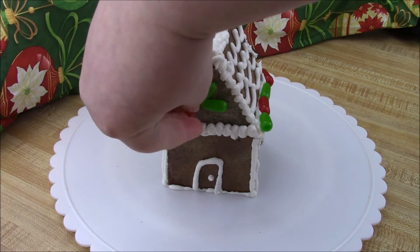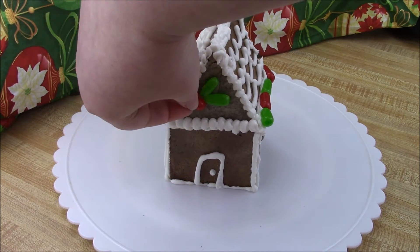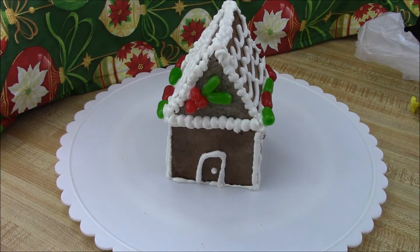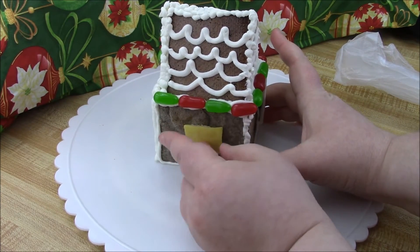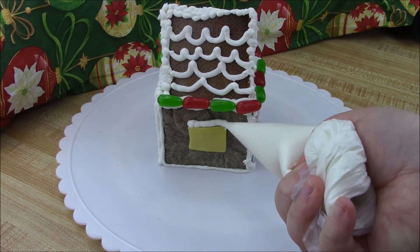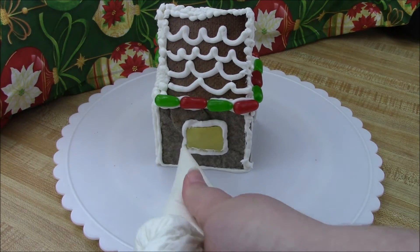I cut one of the green Mike and Ike's in half to make leaves, and used jelly bellies — with the tips cut off — for berries. Jelly Belly is also a gluten-free brand. To make a little holly, I took a lemon-flavored Tootsie Fruit Chew, smooshed it up, and cut it into a rectangle to make windows that look like they have a glow from lights being on inside.